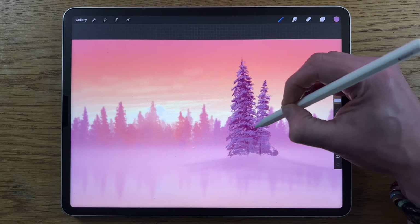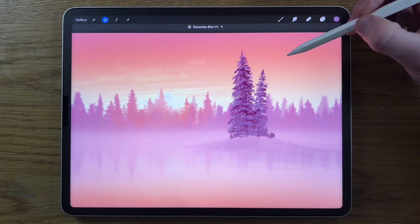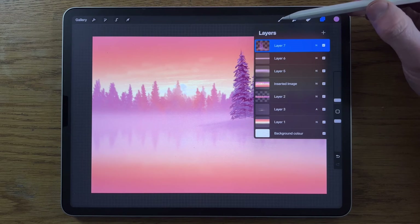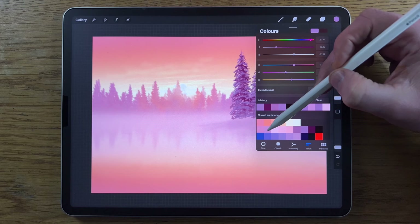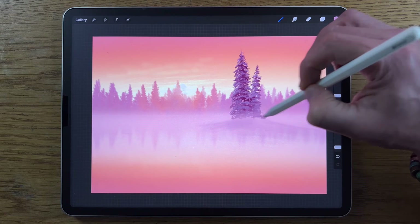Take those layers and merge them together by pinching them. Then go to Adjustments, Gaussian Blur, and blur it overall at about 2%. Go back in with the Airbrushing soft brush, the second color on the middle row, 5% size and 10% opacity. At the bottom, let the mist make some of that disappear into the mound area.